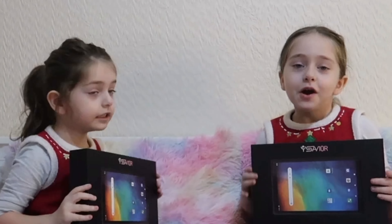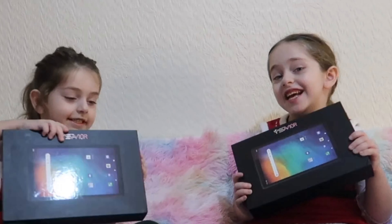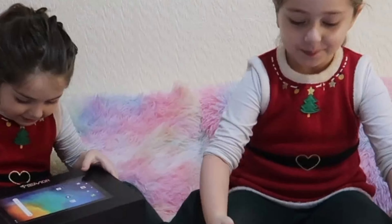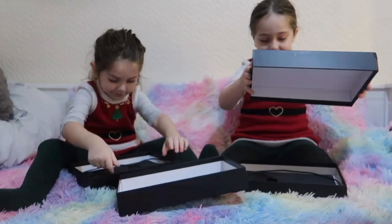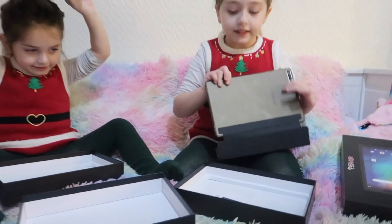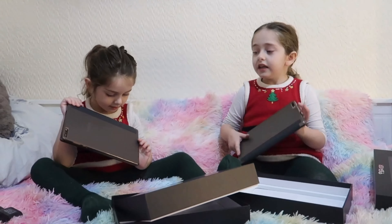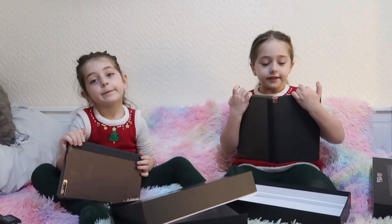Hi guys, today we are opening YQ Saber tablets. Let's open them. These are the tablets. Look guys, it really comes with a cover.